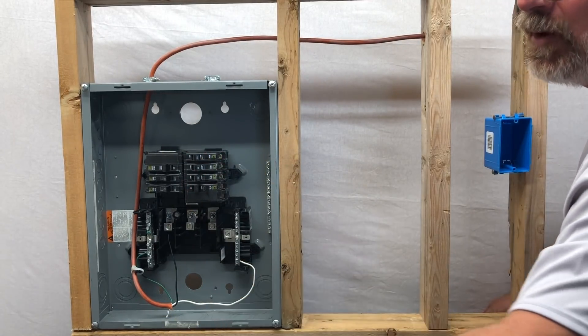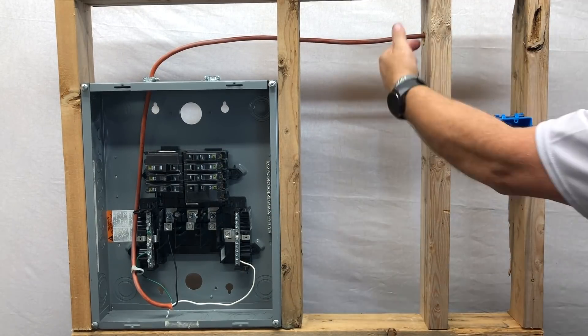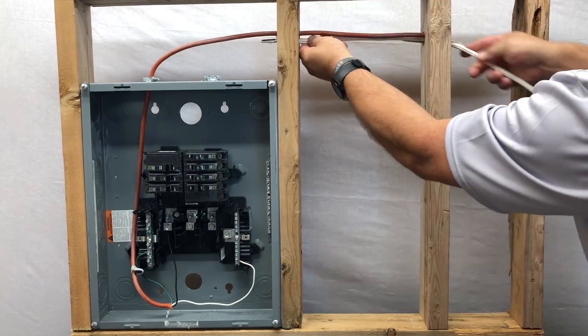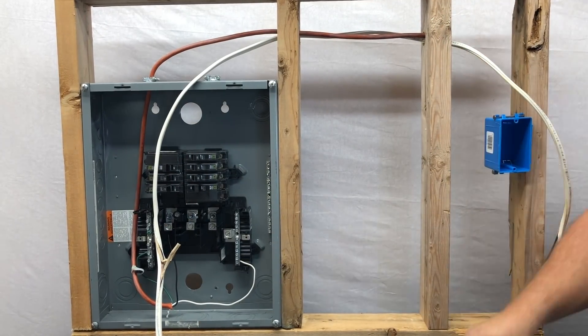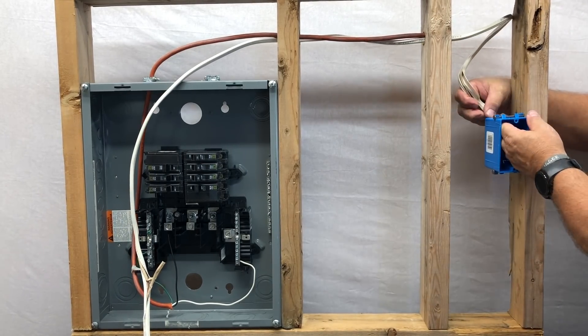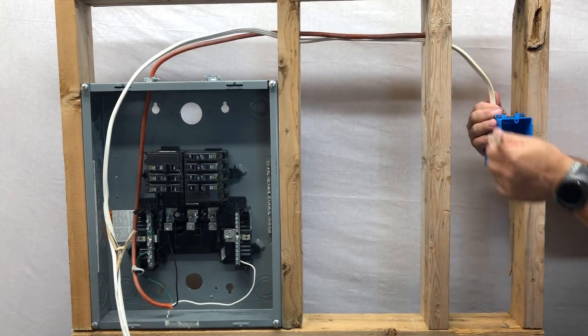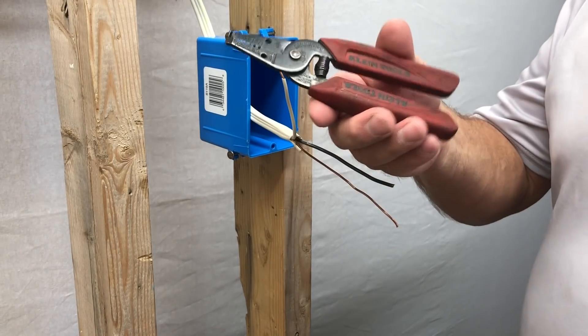We've nailed our blue nail-on box for the outlet, pre-drilled the studs, run your Romex cable through, and punched the tab out the back of the nail-on box. When running Romex in, always leave enough for your connection — a little extra. Now we're getting ready to wire the outlet.